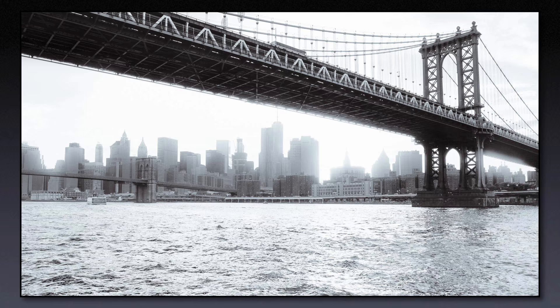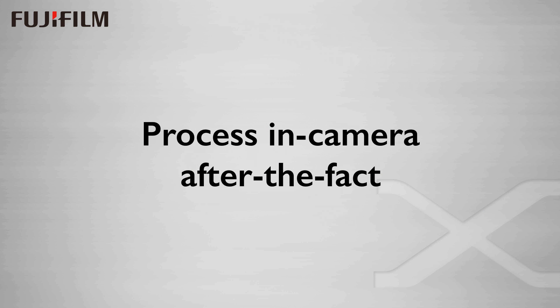And this is very important. It provides a sort of creative feedback loop that enhances the photographic process.